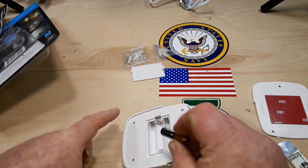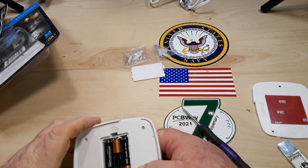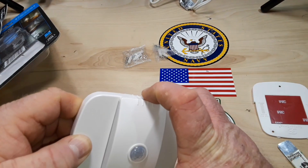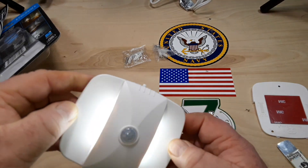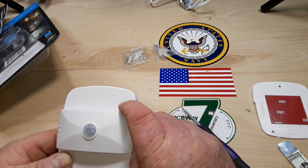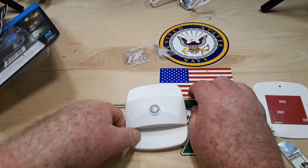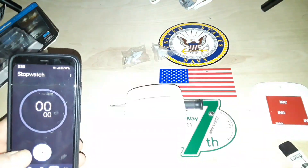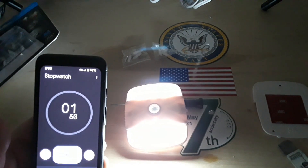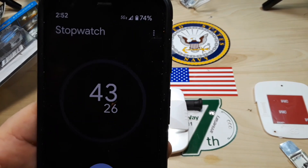Let's put some batteries in here. So now it is on, off, and auto. Let's turn out some lights and see what we get. There we go — we'll see how long it stays on. So there you go: 43.26 seconds.